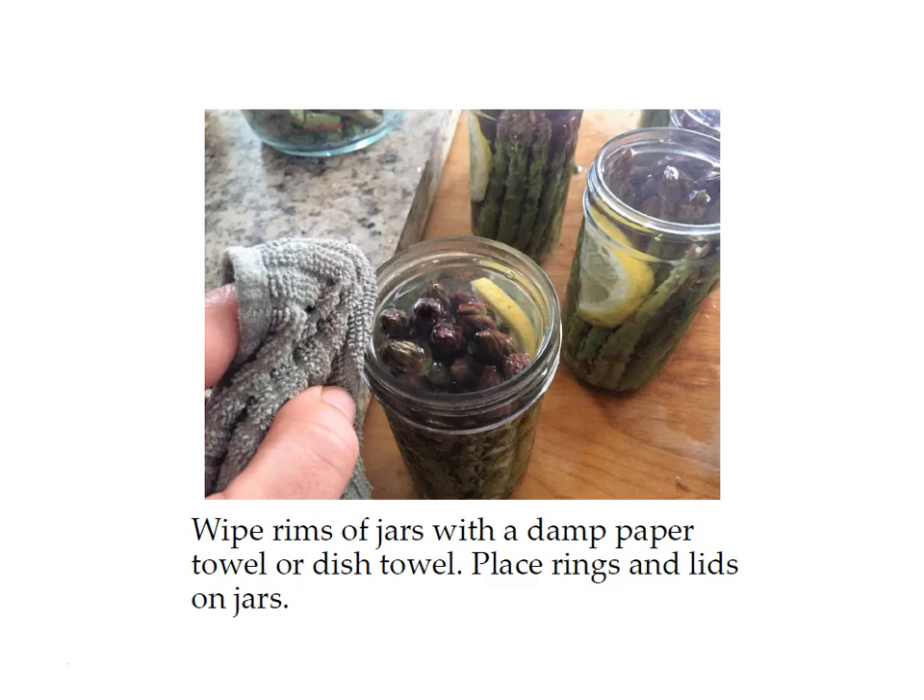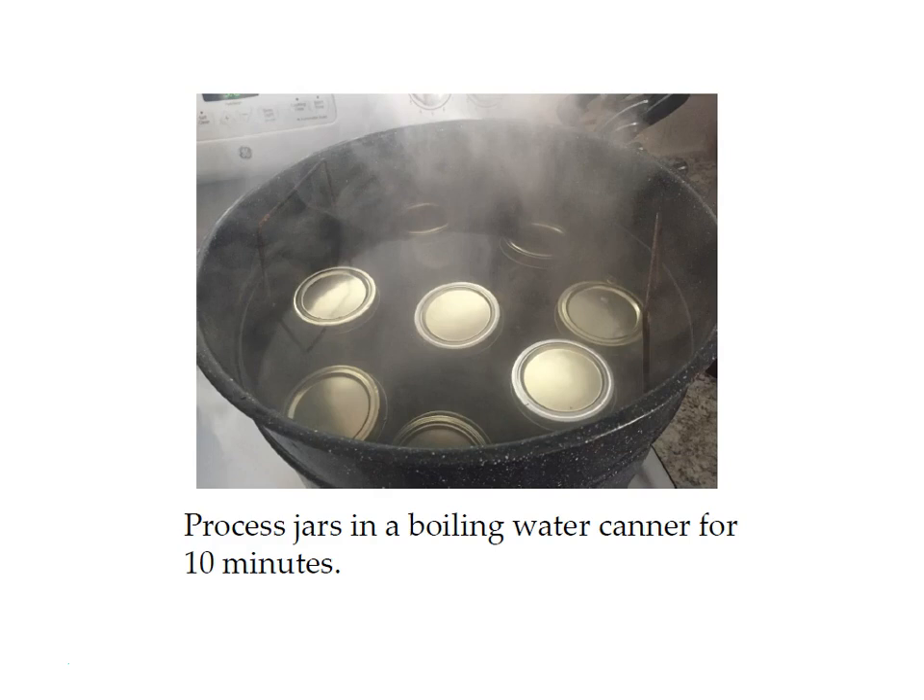Next, wipe the rims of the jars with a damp paper towel or dish towel to ensure a good seal. Place your rings and lids on the jar and make sure they're just finger tight — they don't need to be super tight. Then place all your jars in the boiling water canner, make sure the water is an inch above your jars, and once the water begins boiling process the jars for 10 minutes.